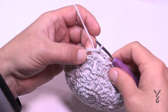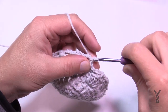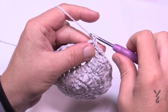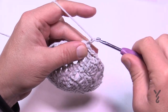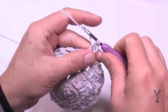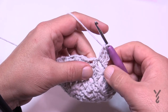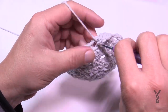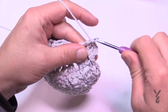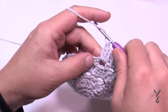Round eight: slip stitch over to the next chain-two space first, then chain three — 1, 2, and 3 — and in the same space put two more double crochets. So instead of five like before, it's only three double crochets. Come to the next space and put in three double crochets, doing that with every space all the way around.